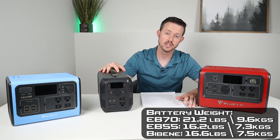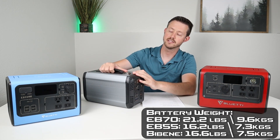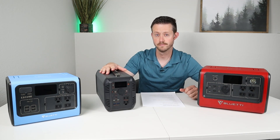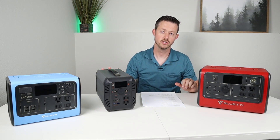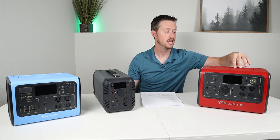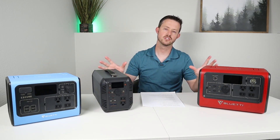The BiBean portable power station is the most compact of all three. It has extruded aluminum that acts like a heat sink — it's really durable and I like the feel of this battery. It has a handle on top with two plastic caps. It's also lithium iron phosphate chemistry and comes in at 16.6 pounds. Comparing all three, they're all built really well. The standout design feature of the EB70 is that it has folding handles and can stack flat, while the BiBean's top handle makes stacking something on top a bit harder.